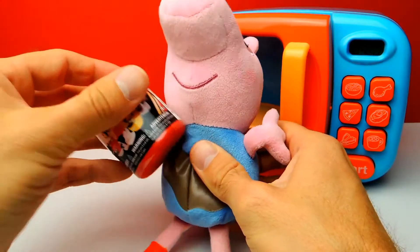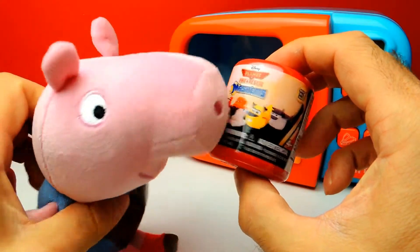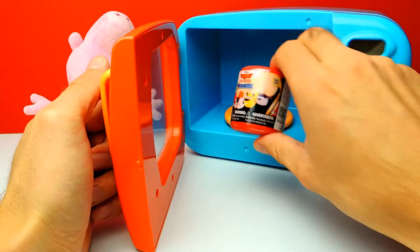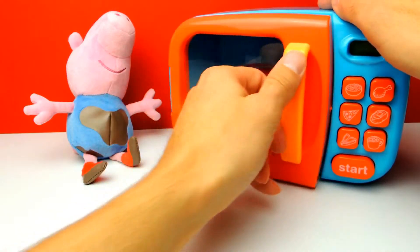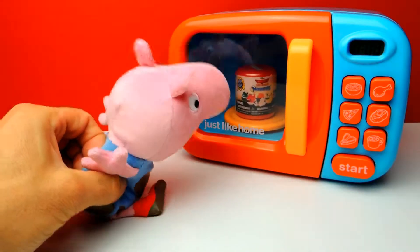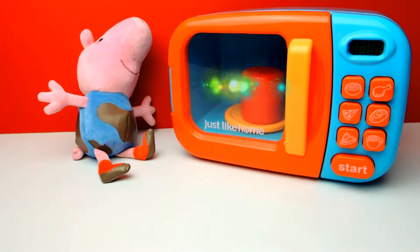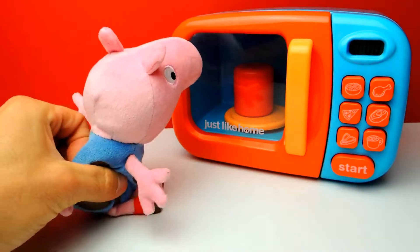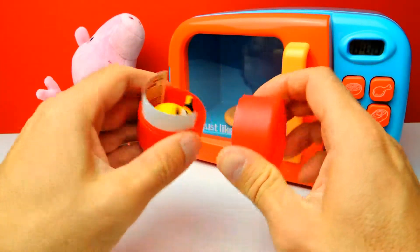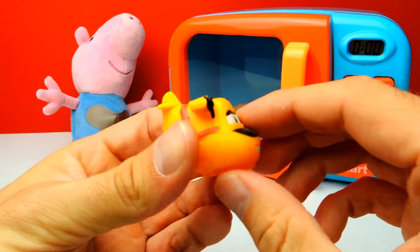Okay, this is the last mashem for today. As you can see it's a Disney Planes Fire and Rescue mashem. Maybe we get Dusty, but maybe we get something else such as Windlifter or Dipper. With our magic microwave it should be only a matter of seconds until we find out. And look, I can see something yellow - that means we got Dipper! Yeah, we got Dipper from Disney Planes Fire and Rescue.